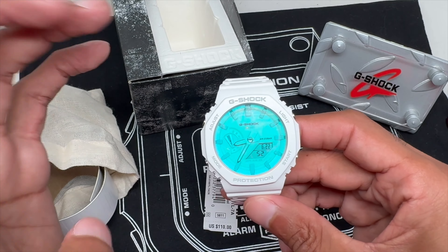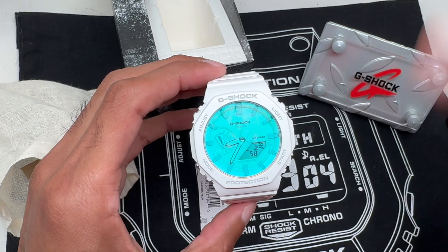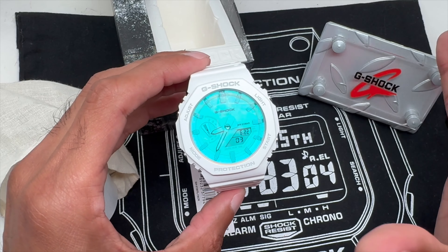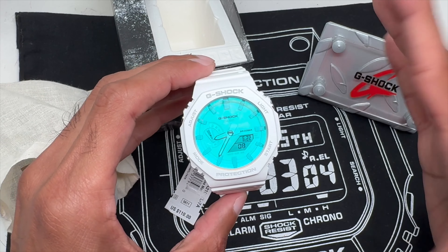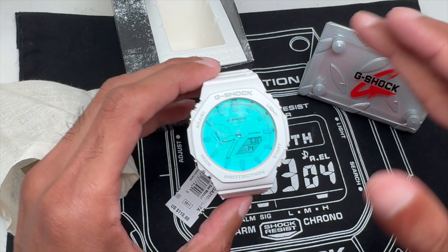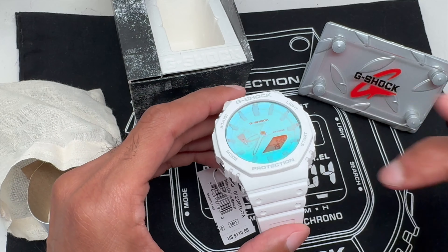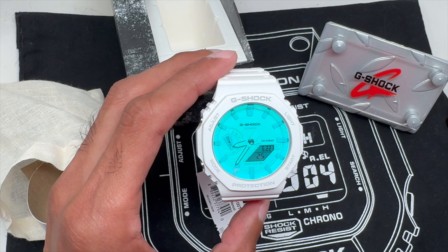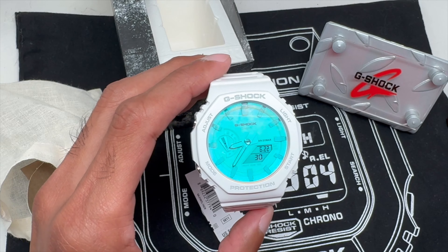This watch — like I mentioned in my last video — I've seen pictures, still images, people have shared it. I've seen it in different places but never in person, and it just never captured my attention. The GA2100 is kind of overkill; people love collecting the 2100s. But this watch, I had zero intentions of buying it until I saw it in person. I bought the gray one and the GA110 because I was absolutely blown away with the tech.